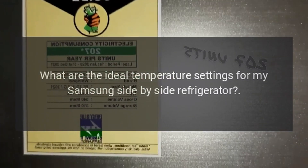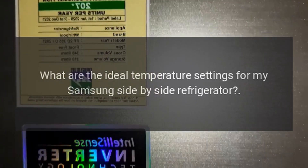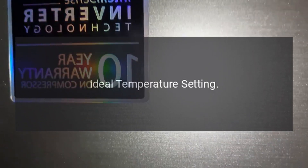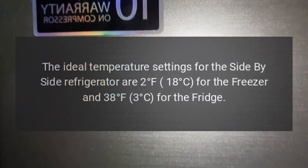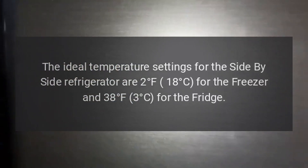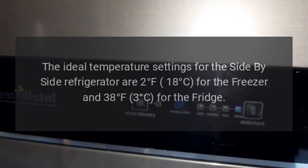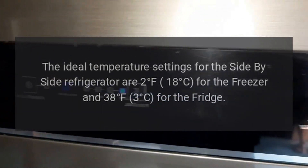What are the ideal temperature settings for my Samsung side-by-side refrigerator? Ideal Temperature Setting: The ideal temperature settings for the side-by-side refrigerator are 2 degrees Fahrenheit, 18 degrees Celsius for the freezer, and 38 degrees Fahrenheit, 3 degrees Celsius for the fridge.